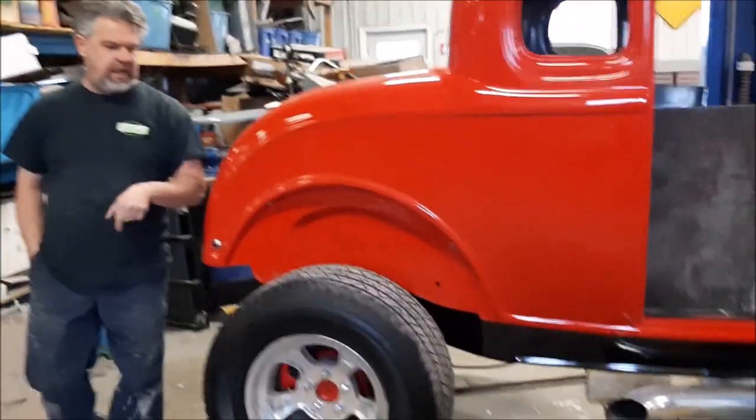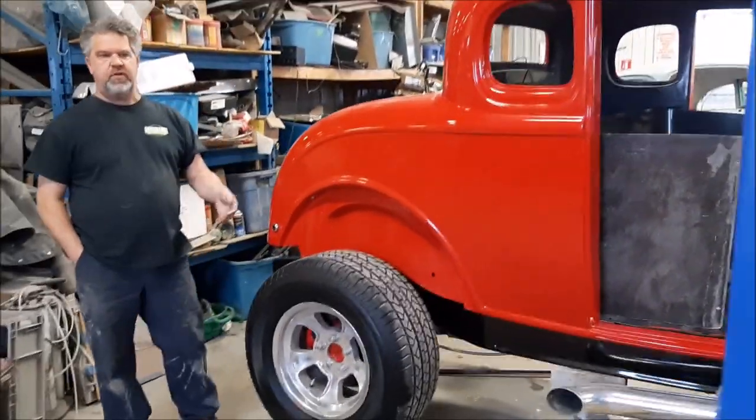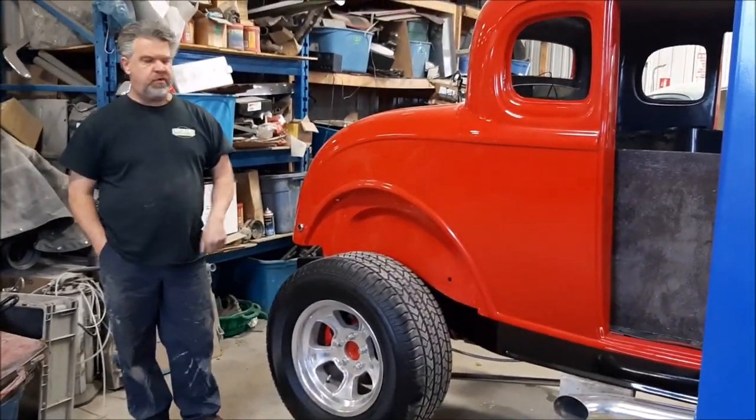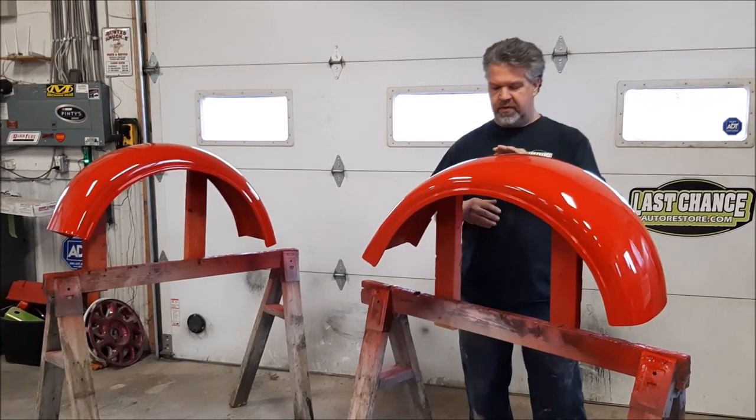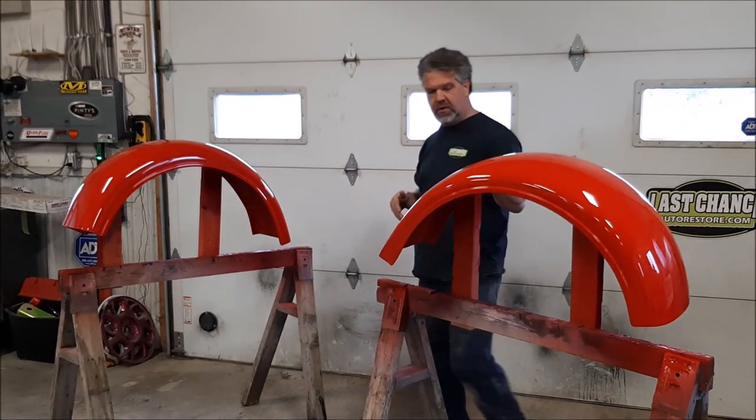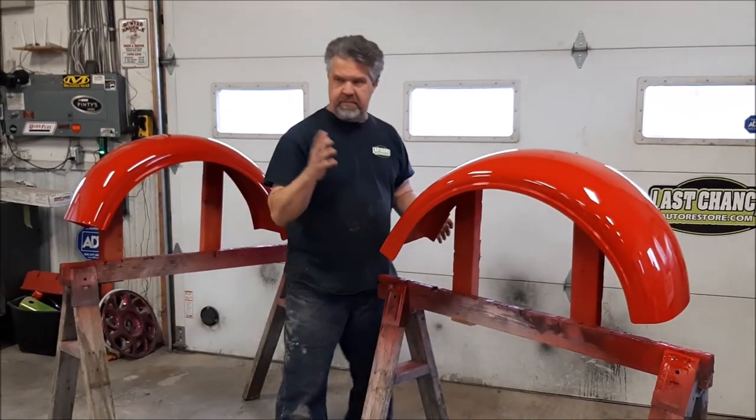What we'll do is cut away and show you the two fenders, because they're just coming over from the booth before we install them. So now we're back — these are the actual fenders. They did a really nice job on them.